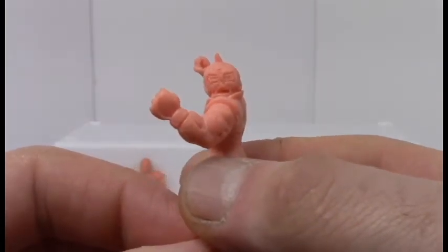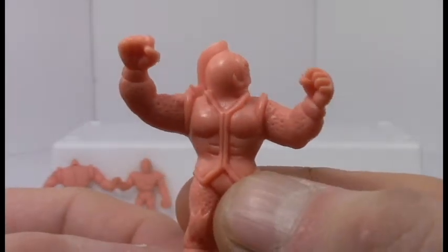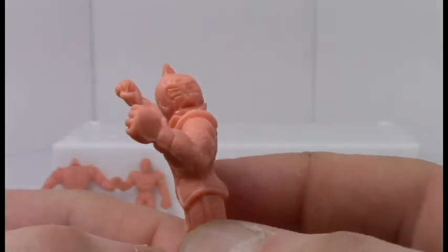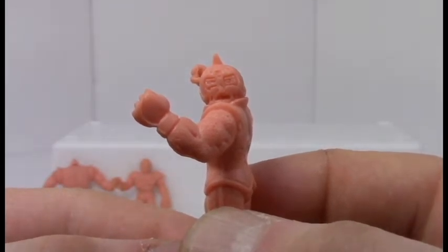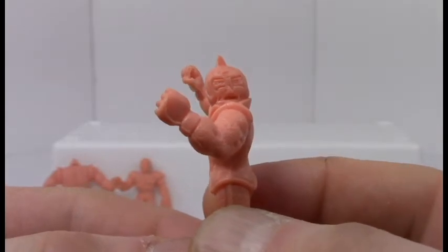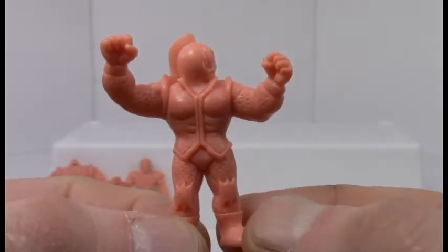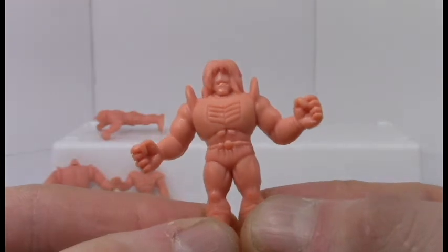This character is basically based off of the main character Kenikuman — the Muscle Man of this series. He's basically a buffoon who gets beat up quite a lot, but he's ever persistent so he manages to make it out in the end. Hats off to them for actually making a figure of him in a beaten-up pose — that's fun.